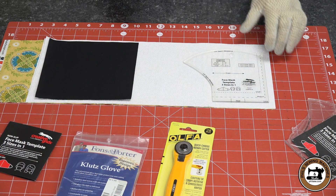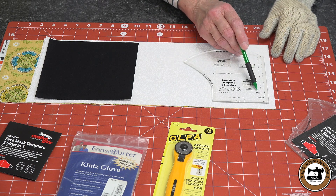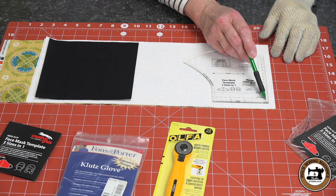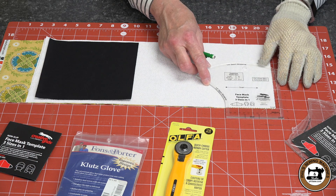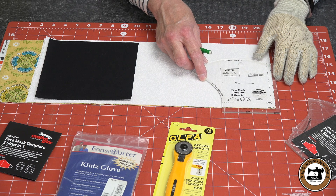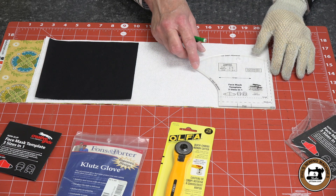The template offers three sizes: small, medium, and large. To do that, you just move it along the marks and line it up accordingly to the size that you want to make.